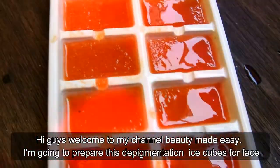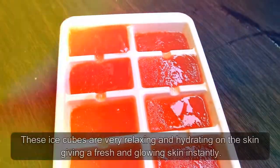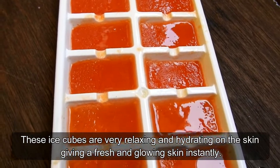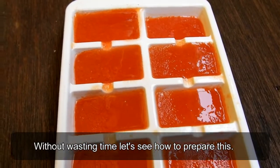Hi guys, welcome to my channel Beauty Made Easy. In this video I'm going to prepare depigmentation ice cubes for face. These ice cubes are very relaxing and hydrating on the skin, giving a fresh and glowing skin instantly. It removes pigmentation on your face in just one week. Without wasting time, let's see how to prepare this.